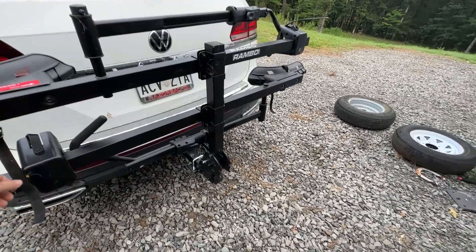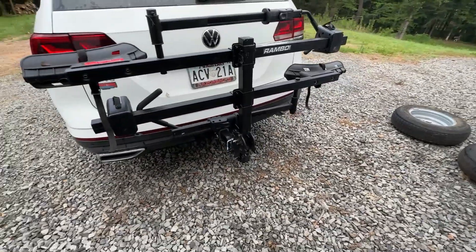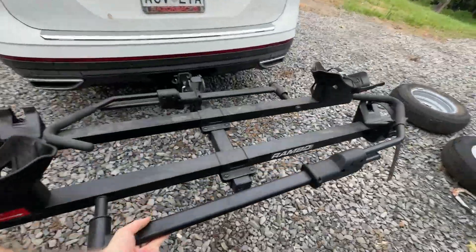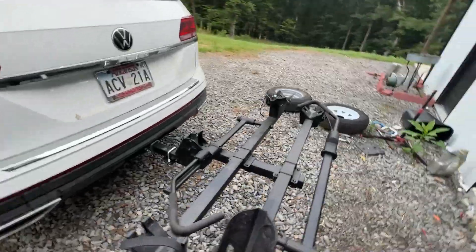It's good, it's very functional. I wouldn't say it's the best, but it does its job. It does give you the ability to tilt it up and down. You can actually tilt it further down, so if I wanted to get in this hatch, I could.